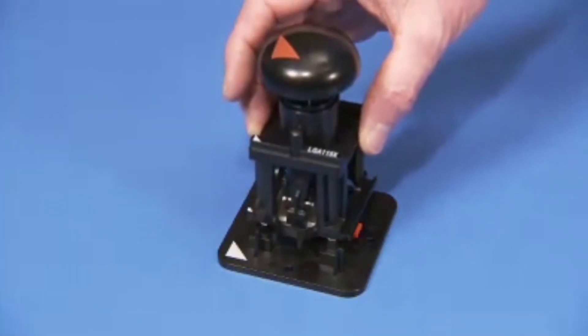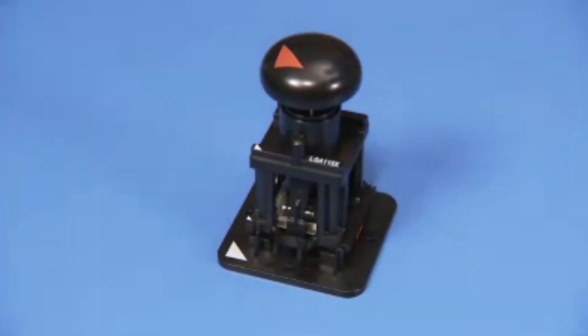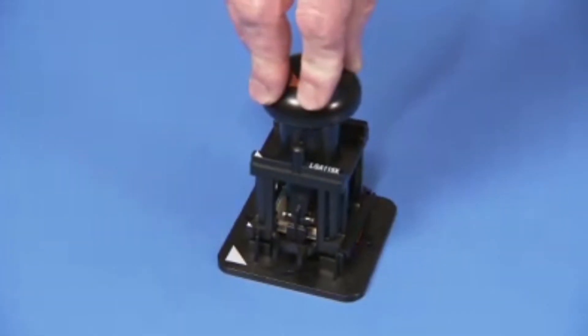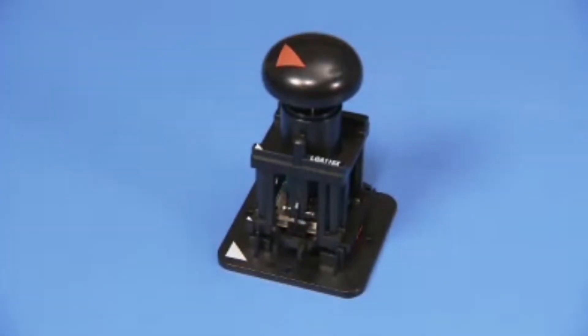Place the removal replacement tool over the stage, lining up the pin 1 triangles on each tool. Press down on the removal replacement tool to pick the CPU up from the stage.